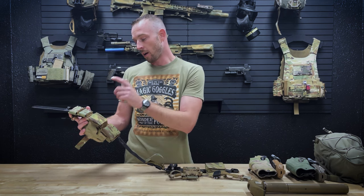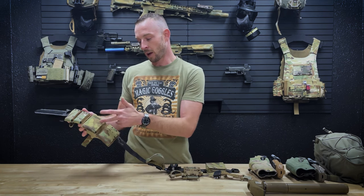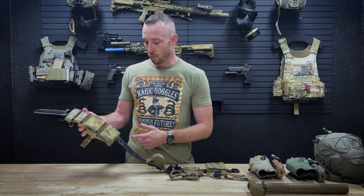If you're running extended mags like 21-rounders or similar, I definitely recommend bumping up to the four-inch version.